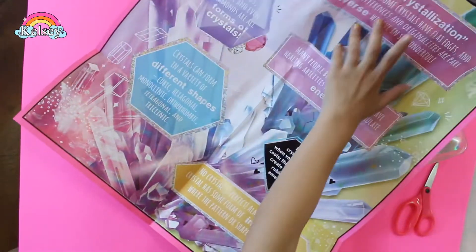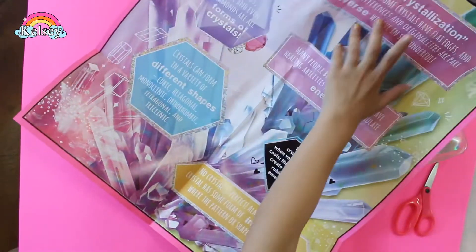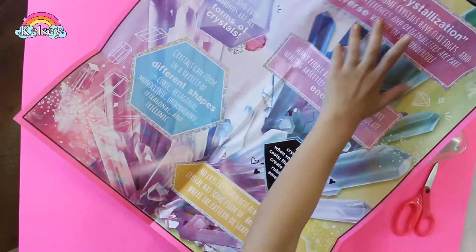This one is super cute, but we have to sometimes wait for it to dry from the colors, and yeah, I really like it. If you like this video, don't forget to like, subscribe, and we'll see you next time. Bye.